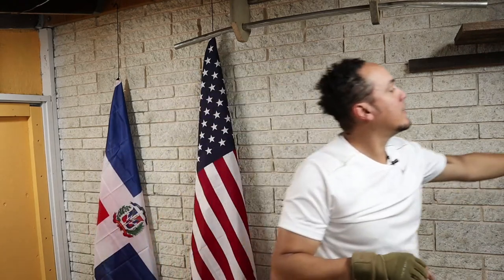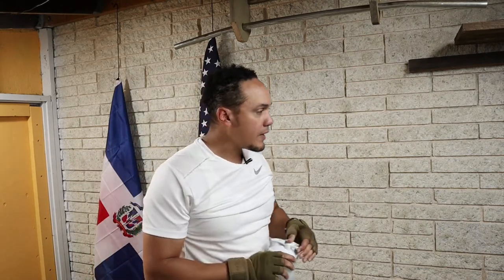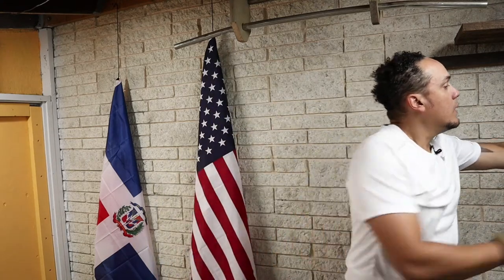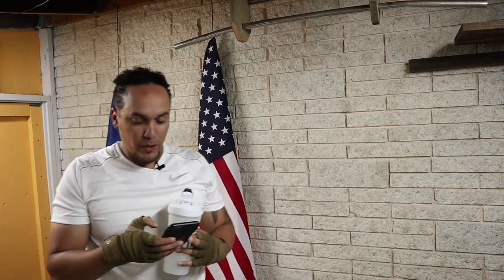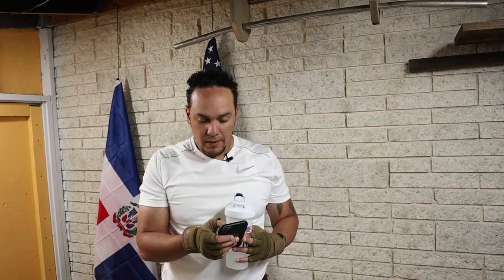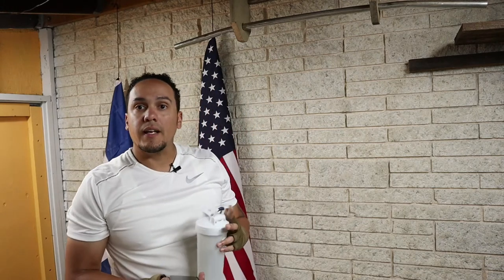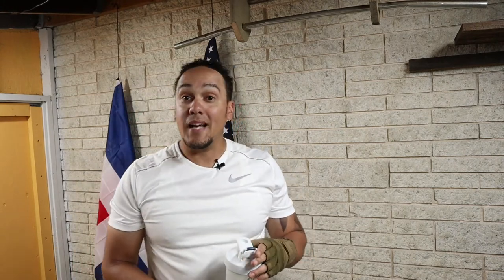Alright, let's take a little break. Sorry, I'm making some weird noises today.